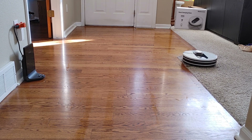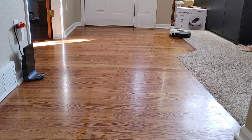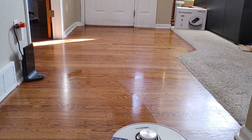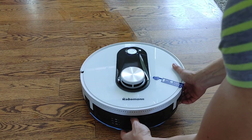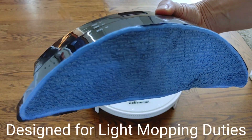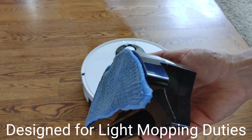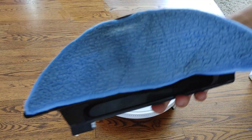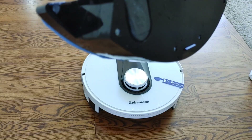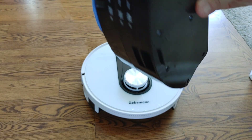Let's speed this up and see how well the robot did with mopping. Remember to set a keep-out zone or physically block off any carpeted areas you don't want mopped. Even though this area was vacuumed multiple times, the mopping system does a fair job picking up light dirt and debris. These systems aren't designed for heavy mopping, but for light dust they're okay.